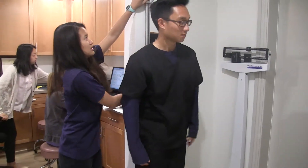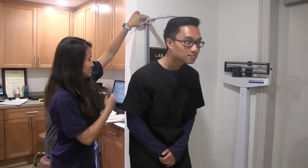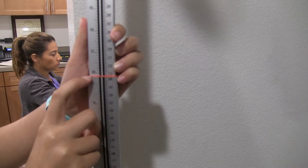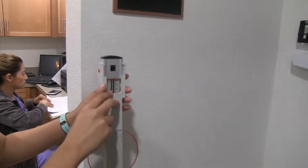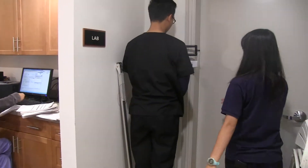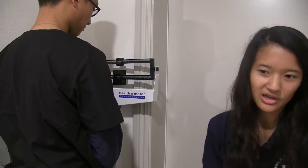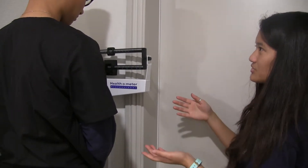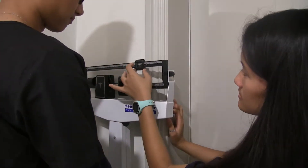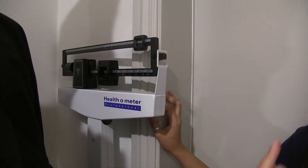You lean the ruler up against the wall and ask the patient to stand back, then look at the number. On the left side it's shown in inches and the right side is in centimeters — so 68 inches. For the weight, we ask them to step on the scale. We're aiming for the balance to level out. I look at his regular weight and go from there. The bottom reads 100 pounds and the top reads 48, so you add them together — that's 148 pounds.